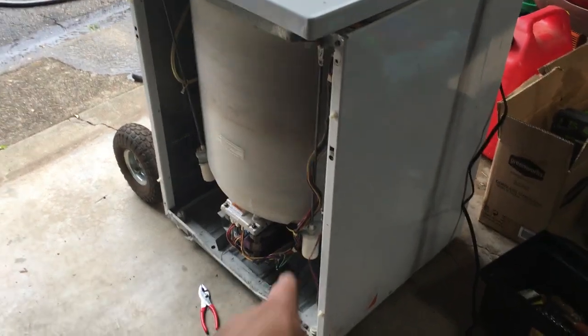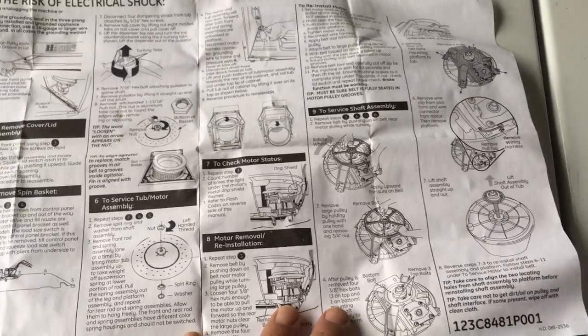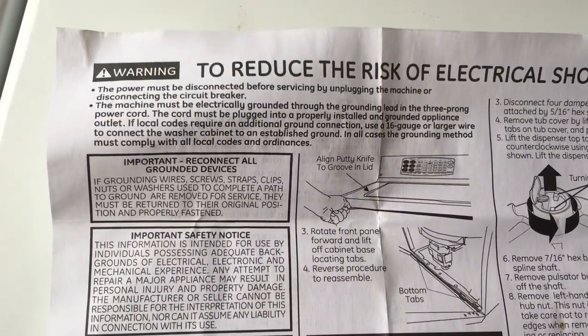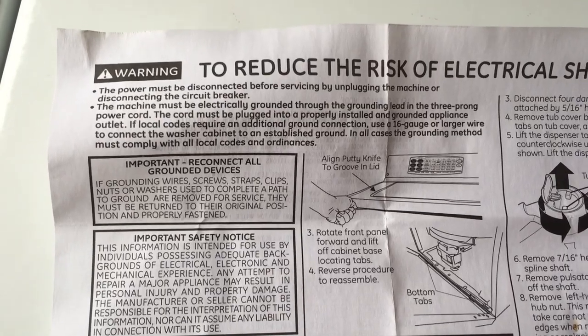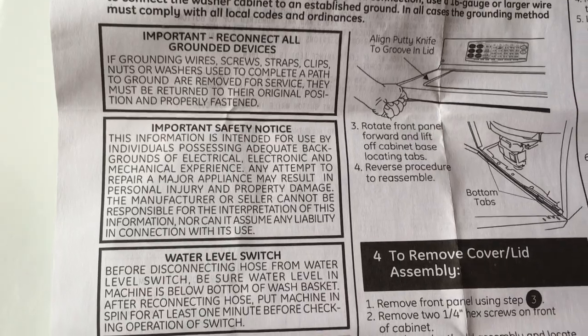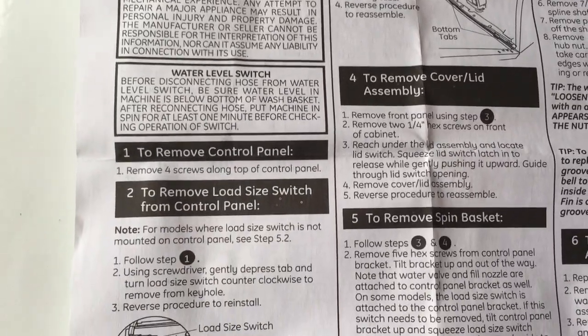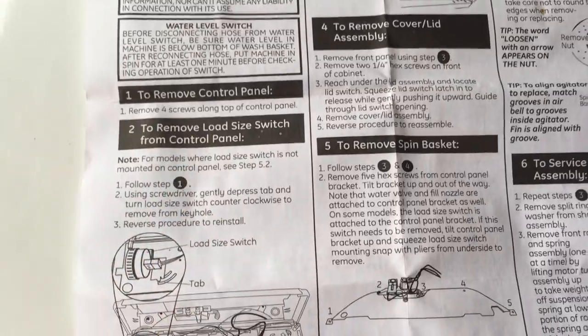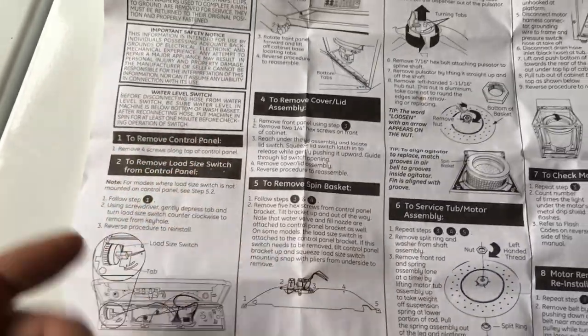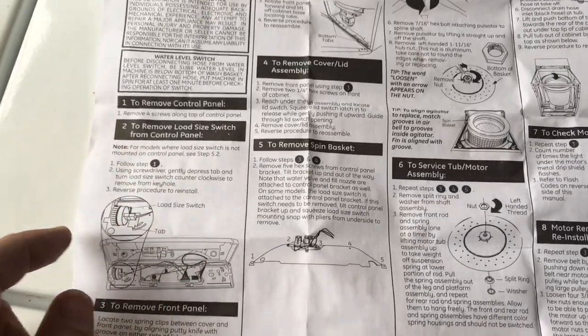I'm going to run another cycle after this and I'll report back on how it's doing to see if it gives me any error codes. I'm actually kind of proud of GE that they give you this troubleshooting guide. It really tells you a lot - it tells you how to remove it. The problem is it's on the inside, so you have to open it up to even get to it.